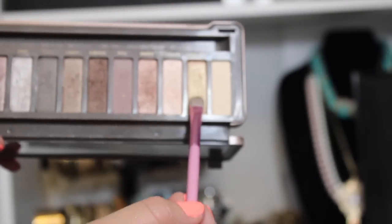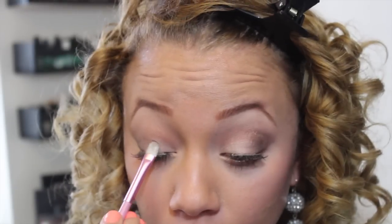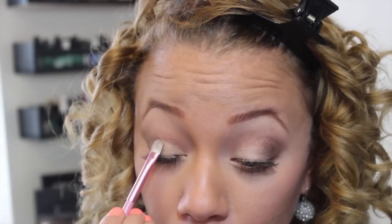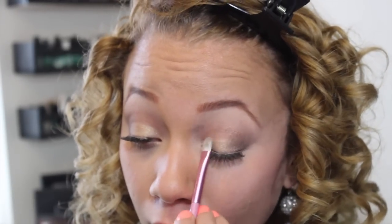Moving on to the lid, I'm going to take a flat brush and I'm actually going to spritz it with my MAC Setting Spray just to help the color come out a little bit more pigmented. And this one is in Half Baked — it's such a pretty, like, champagne color, not quite copper. I'm just going to be patting that all over the lid.